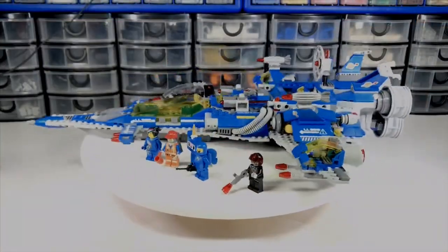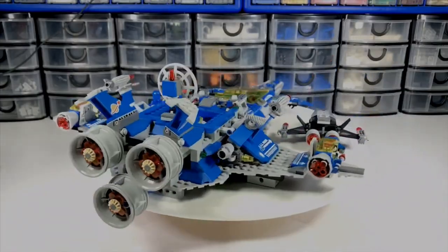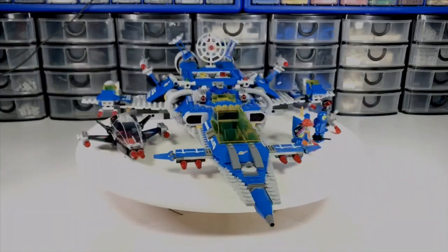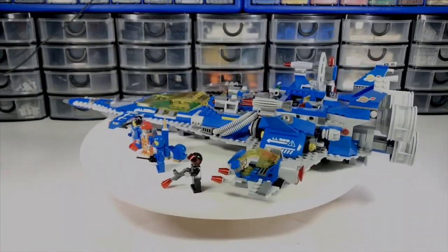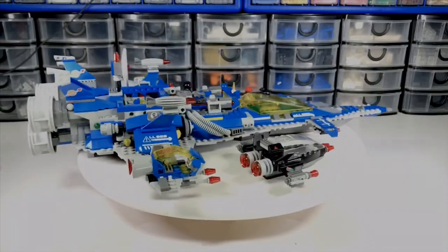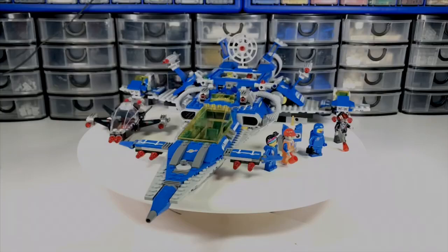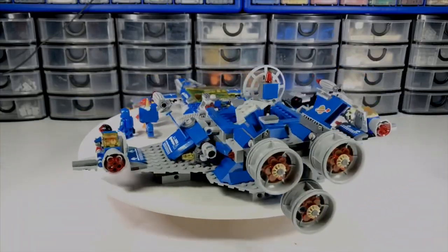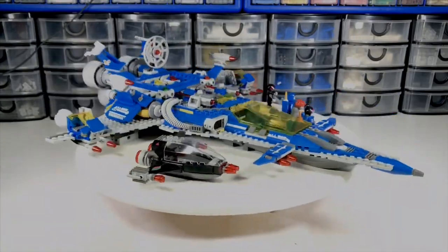Here you see Benny's spaceship in all its glory. It's actually an incredible little build for what it is. I personally fell in love with this set because of its clear inspiration being the classic space theme, which is what brought me to Lego in the first place. But of course the Lego Movie puts its own twist on classic concepts — we got the old classic space blue and gray scheme but so modernized. It's just amazing.